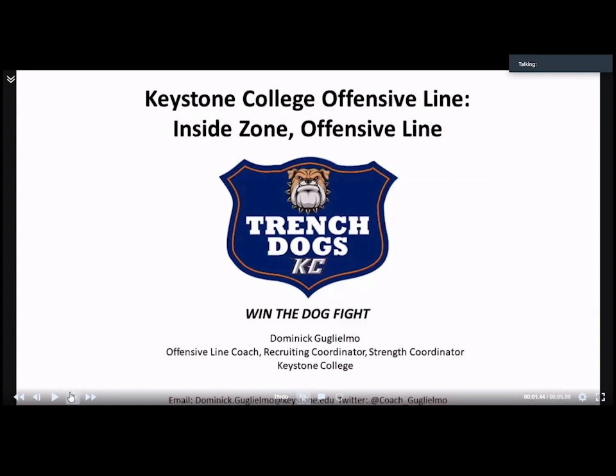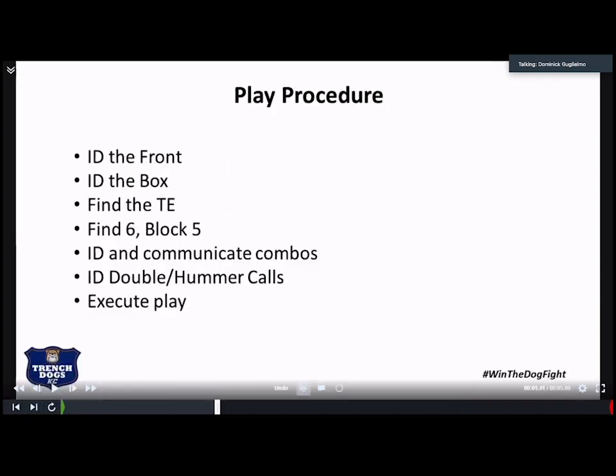First thing we have is our play procedure. We want our offensive line to ID the front, and for us it's very simple — it's either an even or an odd. The over-under is great for them to know. Now they're getting a little older, we're starting to teach them to ID the over and under on the fly, but the main purpose of it all is to make sure that we have the front ID'd.